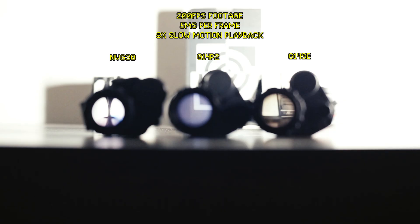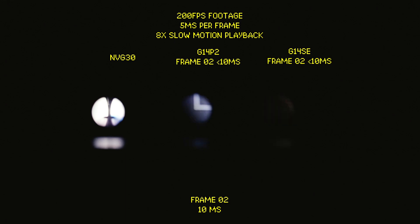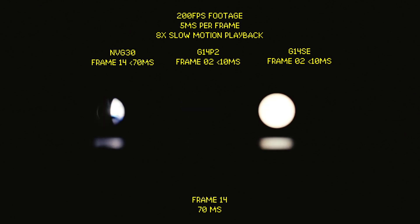Now, what about latency? Let's test it. Here we are filming the NVG30, the G14P2, and the G14 SE at 200 frames per second. This is the last frame with the lights still on, and this is the first frame after the LED lights are switched off. And the moment we advance to the next frame — 5 milliseconds later — we can already see that the G14 SE and the G14P2 have already reacted to switching off the LED lights. On the NVG30, which is a more traditional digital night vision device, we have to wait until frame 14, or 65 milliseconds later, while the unit is in its 40 frames per second mode, for it to react to us turning off the lights.